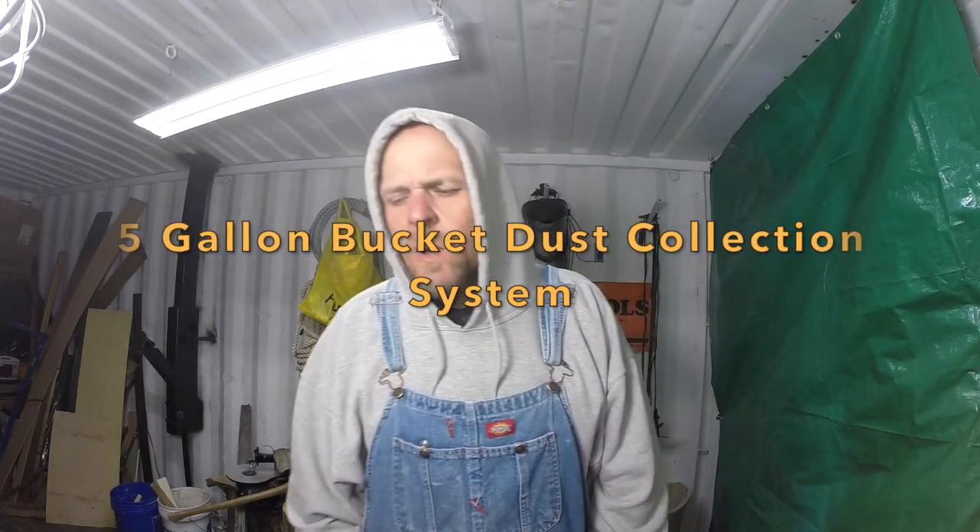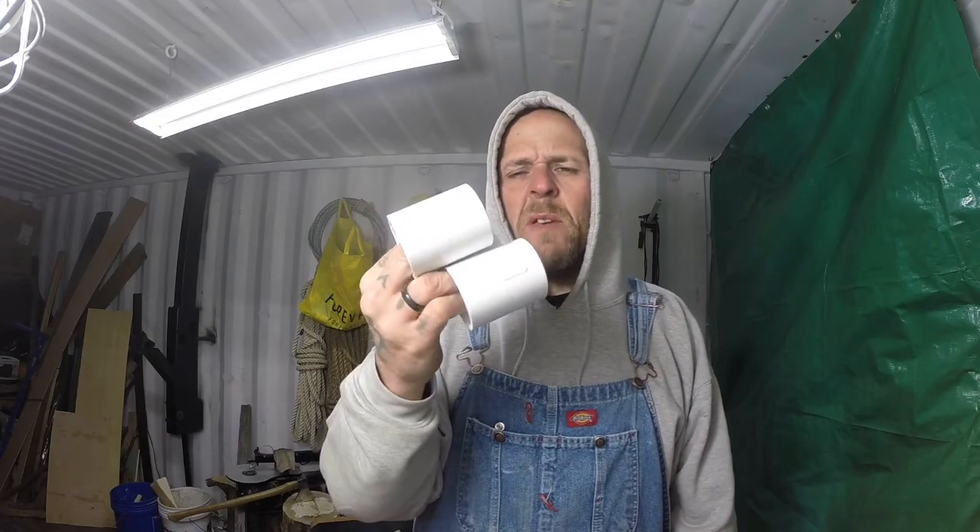Hey everybody, what's up! Got some parts — I'm gonna build a dust collector from a vacuum. It takes two five-gallon buckets, three one-and-a-half inch PVC couplings, one one-and-a-half inch PVC 90, one one-and-a-half inch PVC 45, and two two-inch rubber caps with hose clamps on them.